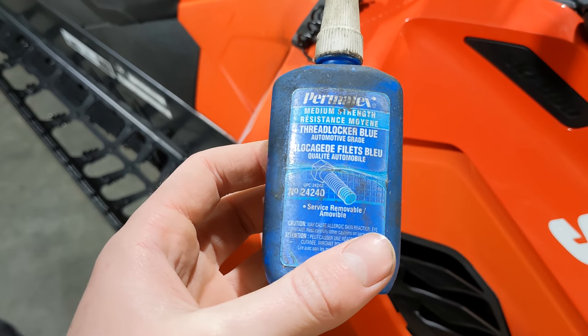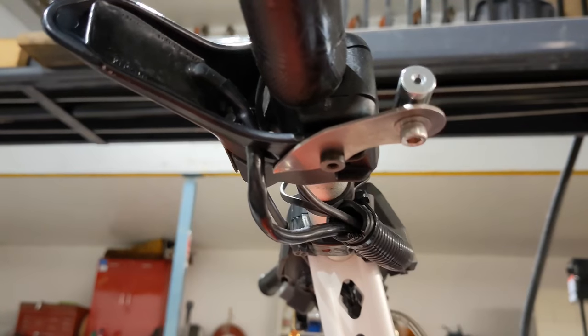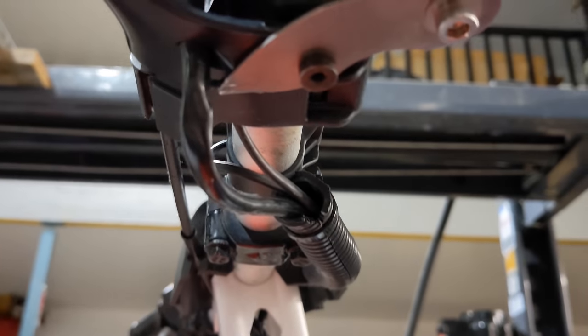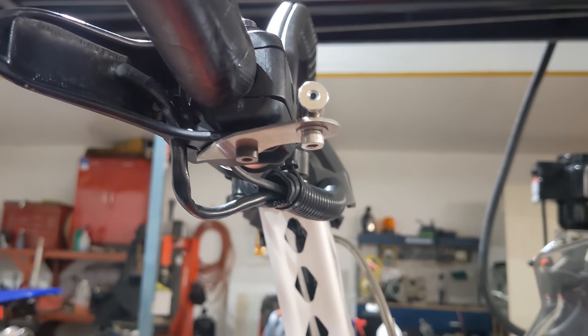Now we're going to take some medium strength thread locker, stick it on the bottom screw, and assemble everything in here. Make sure not to over-tighten it, and make sure you get it in the correct orientation and that there's not too much friction.